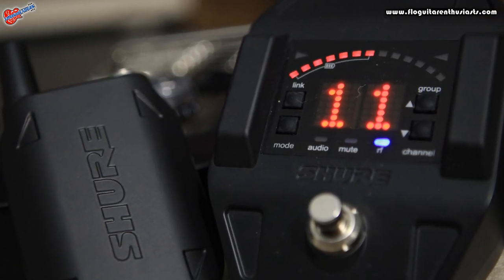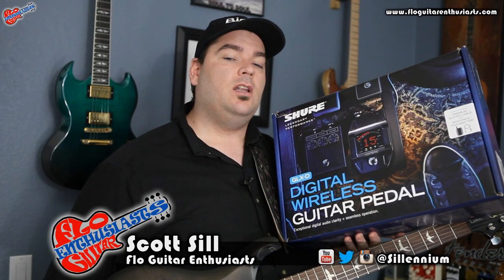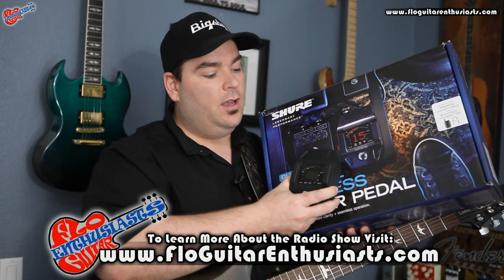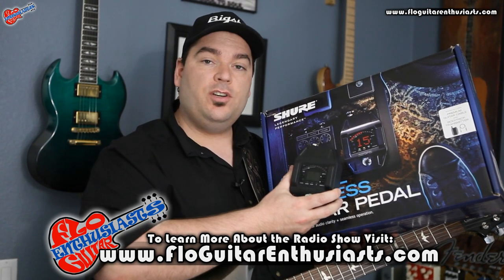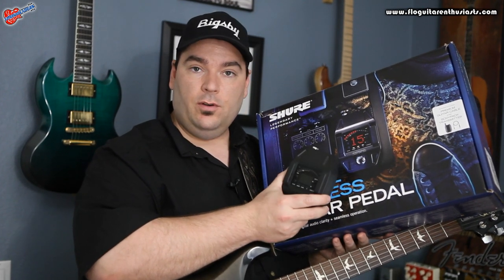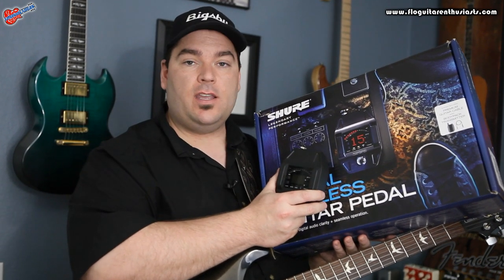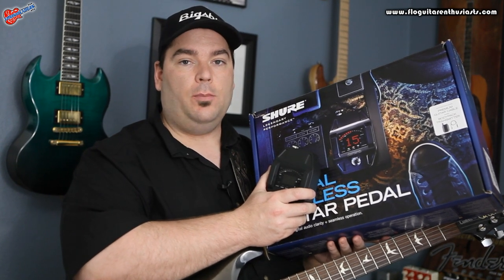Today we're going to take a look at the Shure GLX-D Digital Wireless Guitar Pedal. This is a new thing that a lot of companies are doing — having your wireless system as a stomp box. Here's the receiver, it has a built-in tuner, and it also has the transmitter with a rechargeable battery. We'll go through all the features and do a little shootout between using the wireless and being plugged straight into the amp.